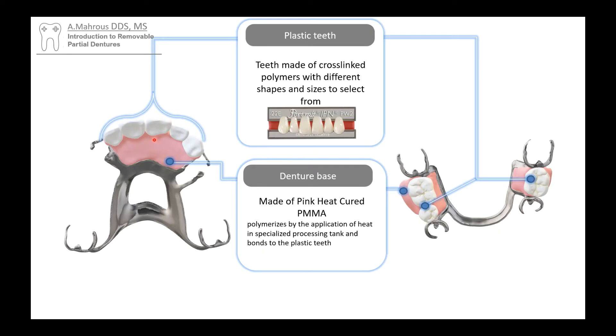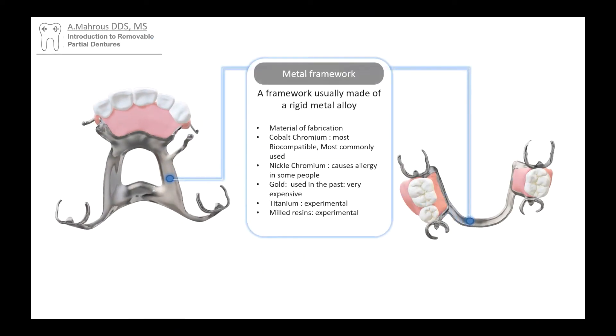But how are they holding on to the metal? That metal is made out of chromium cobalt, most likely. There are some other materials it can be made out of, like nickel chromium — however, nickel can cause allergies in some people. It used to be done with gold back when gold was less expensive. Titanium and milled resins are also options that can be milled, but they're still experimental and not quite mainstream yet.